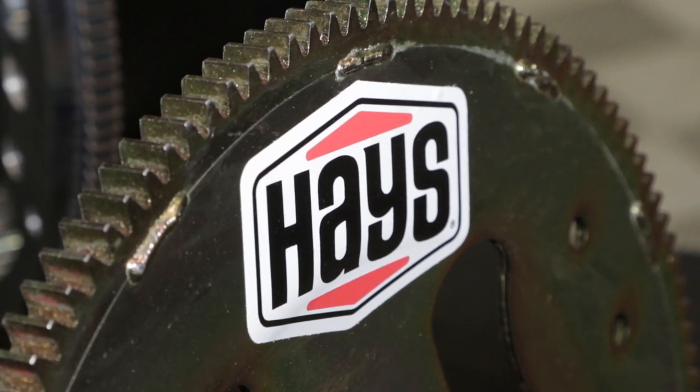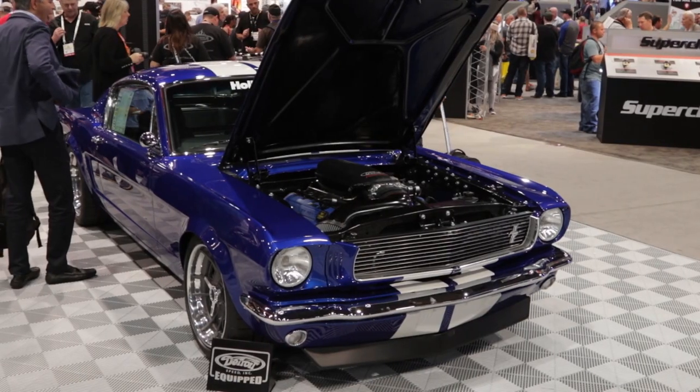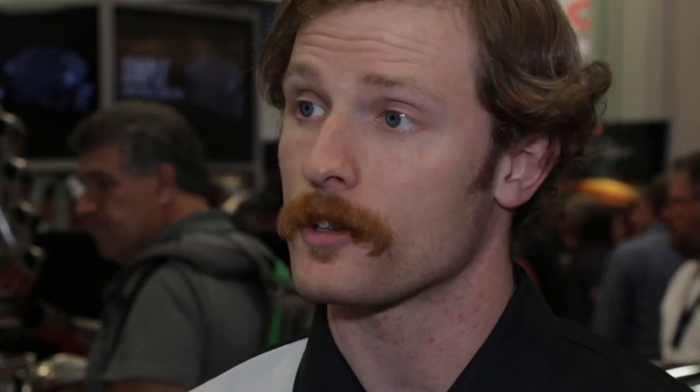Let's talk applications — what can we put this clutch into? We're working on a number of different applications. Right now we've got LS-type applications — GM, Chevy Camaro, anything with an LS engine. And then we're working on Ford Coyote as well. Like this Mustang over here to my left — it's got a T56 Magnum behind a 5.0 Illuminator, and it's running our Dragon Claw as well.